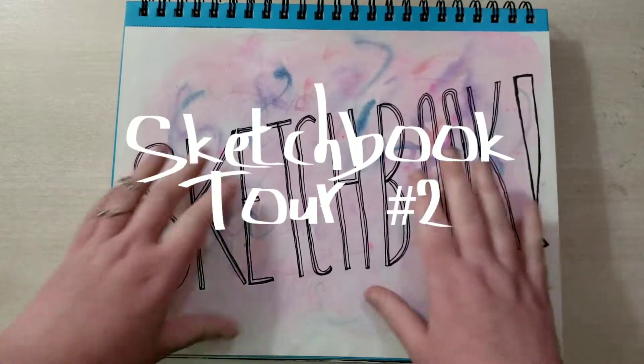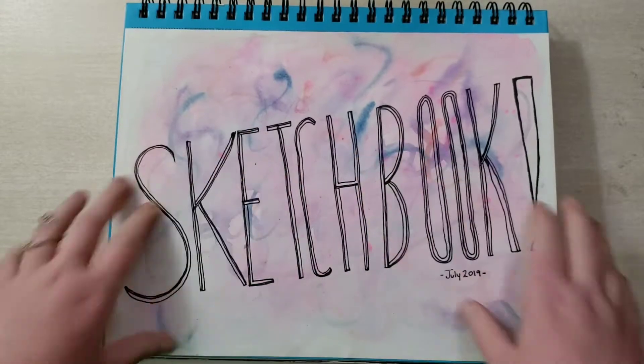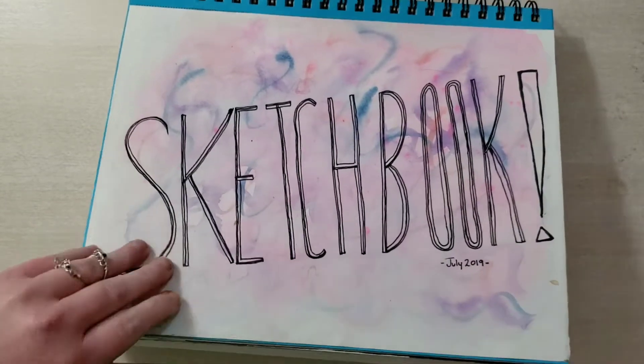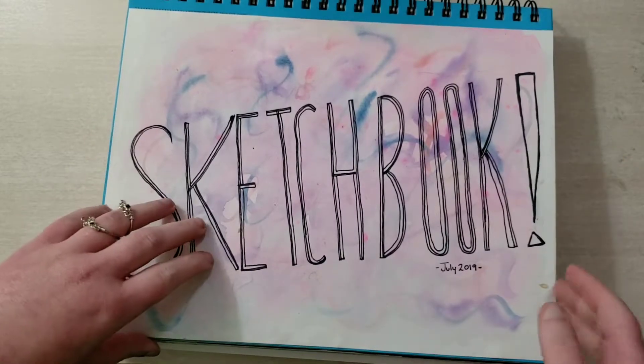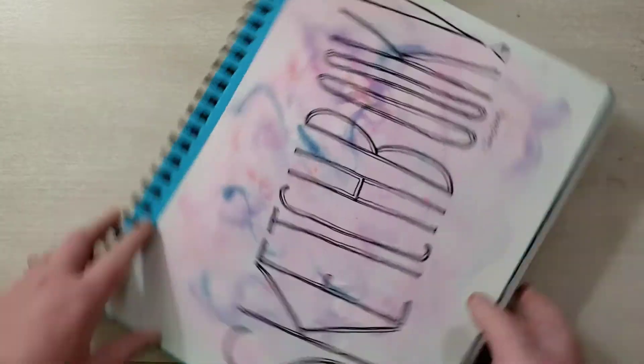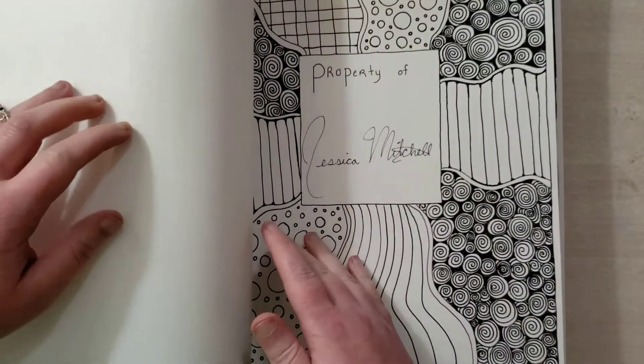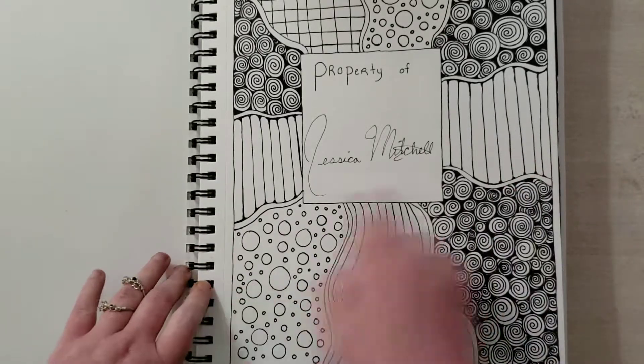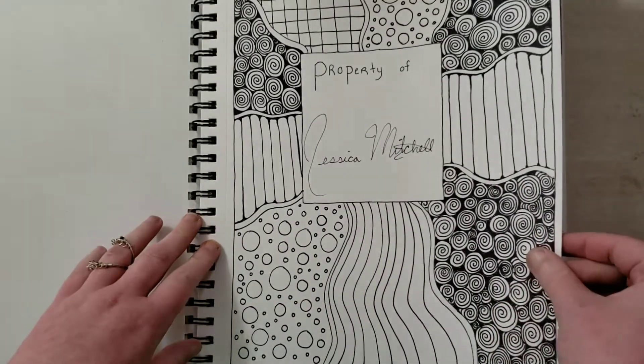Hi, Jessie Nebulas here with a sketchbook tour. This is my sketchbook for July of 2019. I had a challenge that I issued to myself that I would do one sketchbook a month, and I have completed for July. So go me. I always leave the first one blank — it's a bit of a tradition. Just 'property of Jessica Mitchell,' that is the real name of the Nebulas.